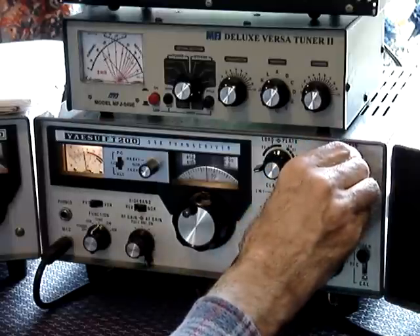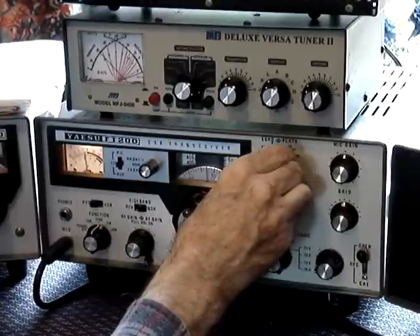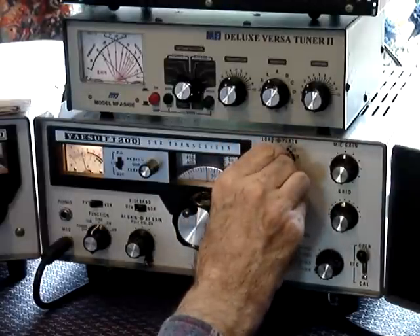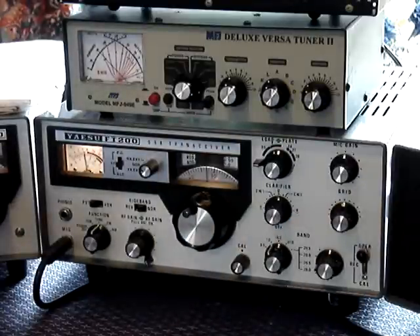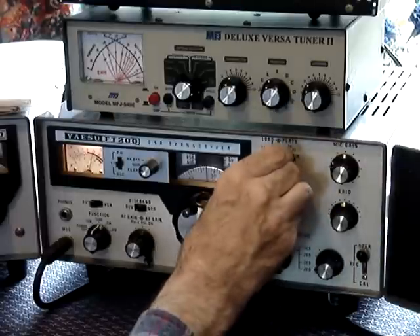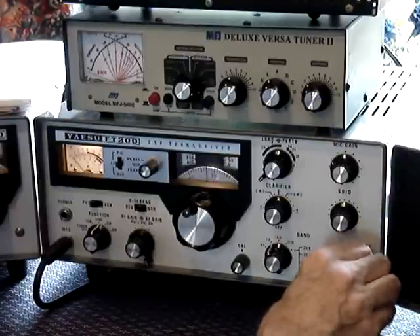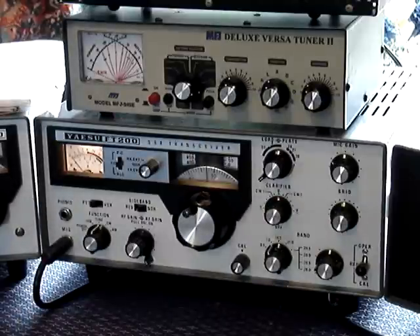Increase the mic gain so the set reads about 50 watts. Then adjust the load and plate control to get nearly 60 watts. You must leave cooling-off periods when doing this — I'm not doing it because I'm cheating. That's 100 watts. Then move it slightly to get higher power — that is now 150 watts on 40 meters.